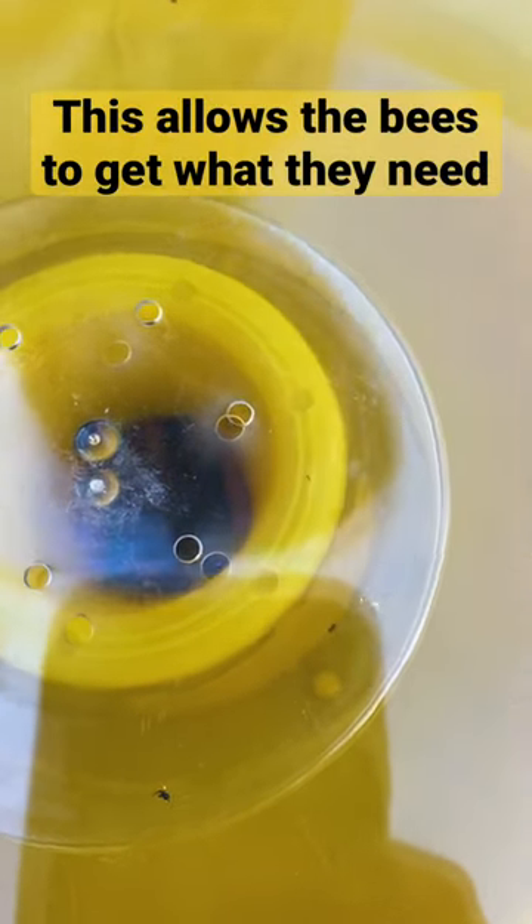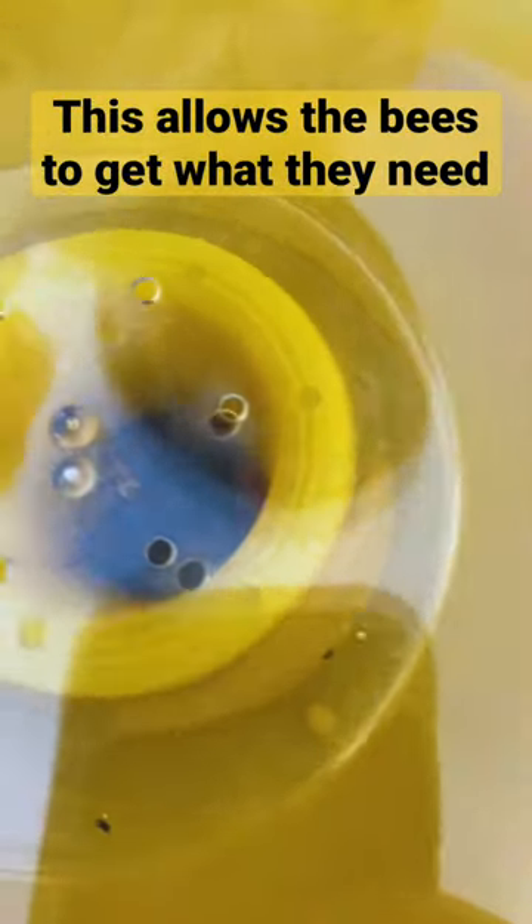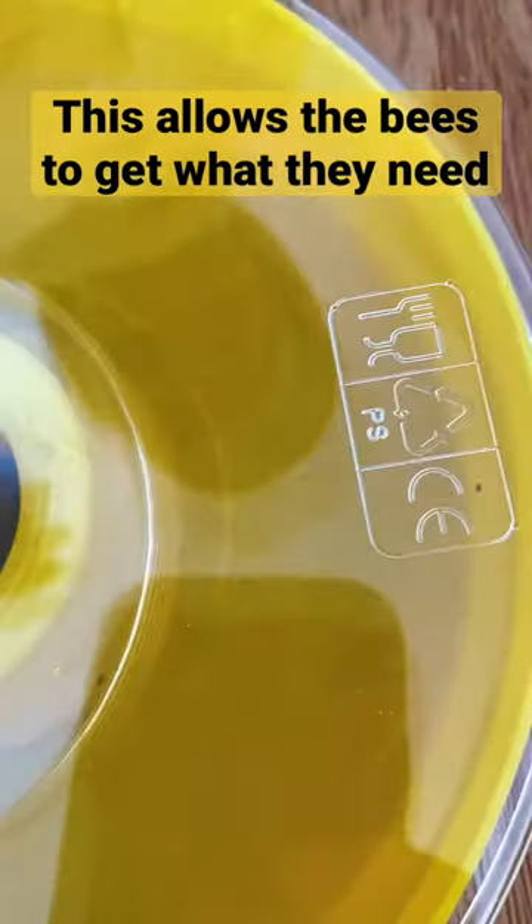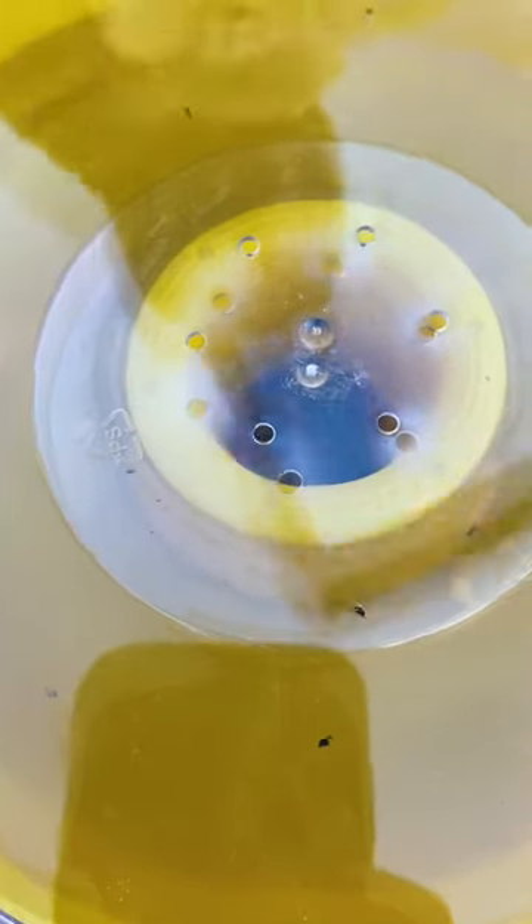They get the sugar — see, there's a hole there. It kind of seeps through a little bit, but they also walk up there and get it. They can go in because there's a gap there, like a donut.